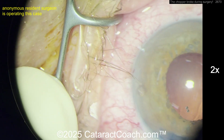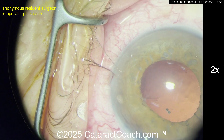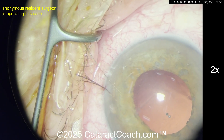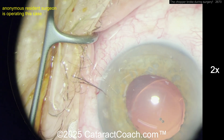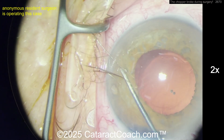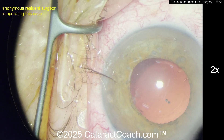Maybe pull it out of the angle and fill the capsular bag with viscoelastic. You don't want aqueous down there — you want a piece going downward. A sharp chopper tip broken off like that could also puncture the capsule. Remember, the posterior capsule is just four microns thick. Good viscoelastic use here.